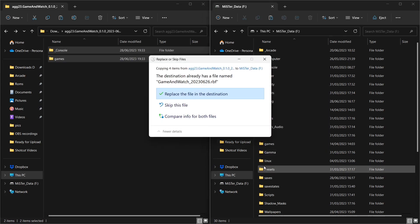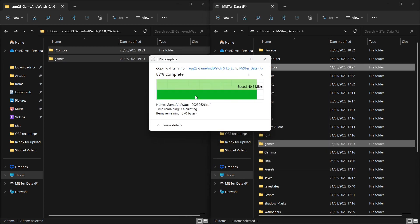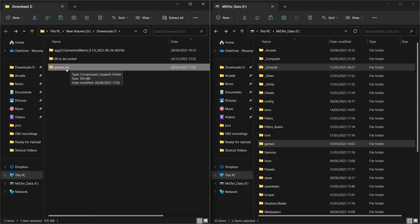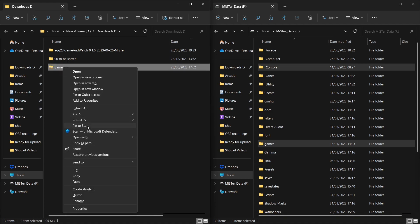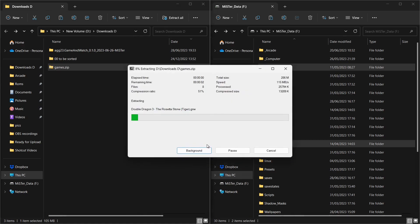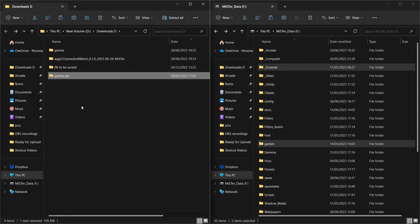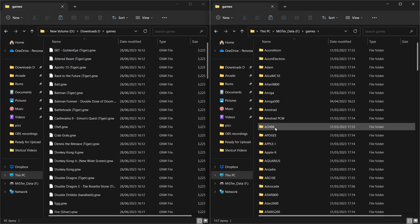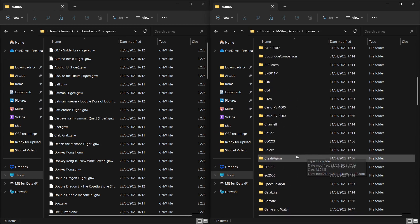I've already got them in there so it's going to ask me to replace — that's fine. Now, based on the information you saw earlier and some detective work to get the ROMs, let's extract those again using 7-Zip extract files. Here we go — you'll have the folder 'Games', and once you look in there you have got all the games there — the massive list you saw at the beginning. Now go to the Games folder and go to Game and Watch.